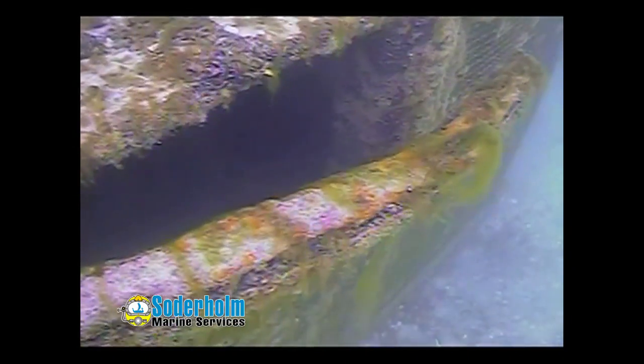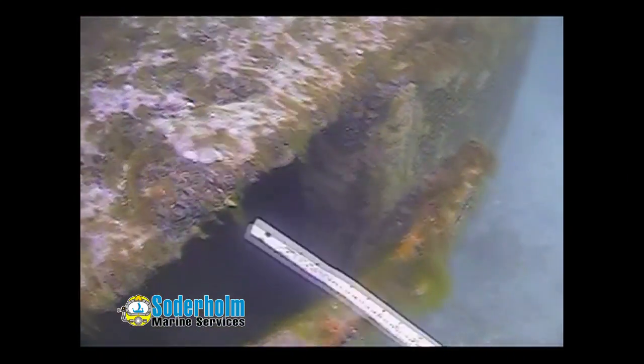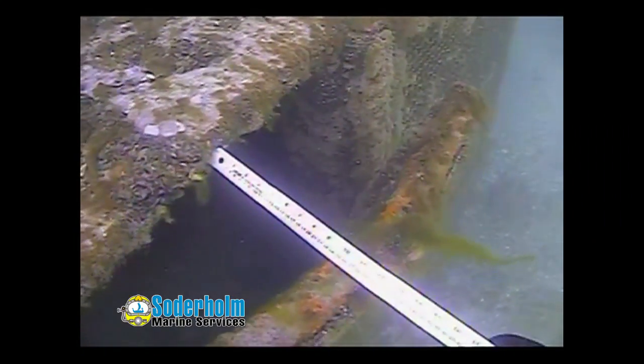We can see there is some algae coverage on the bars. On the west side, approximately 50% coverage on some areas, others very little. At the top of the screen, we can see it has been damaged and bent outwards — at its maximum point, 10 inches.